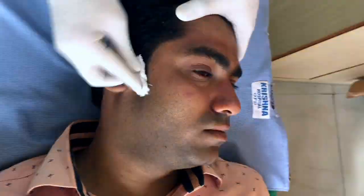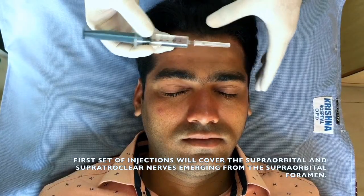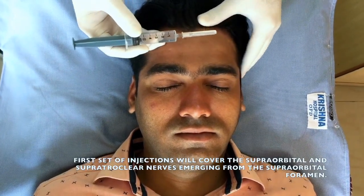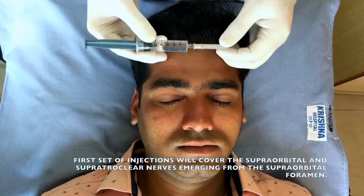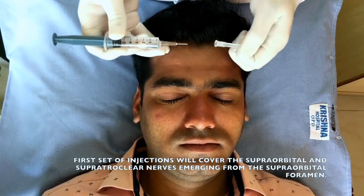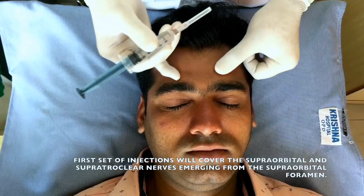I will first clean the areas with a spirit swab. I have 2% xylocaine with adrenaline, around 5-6 cc, with a 26 and a half gauge needle attached to it. I will be using this to give the anesthesia.